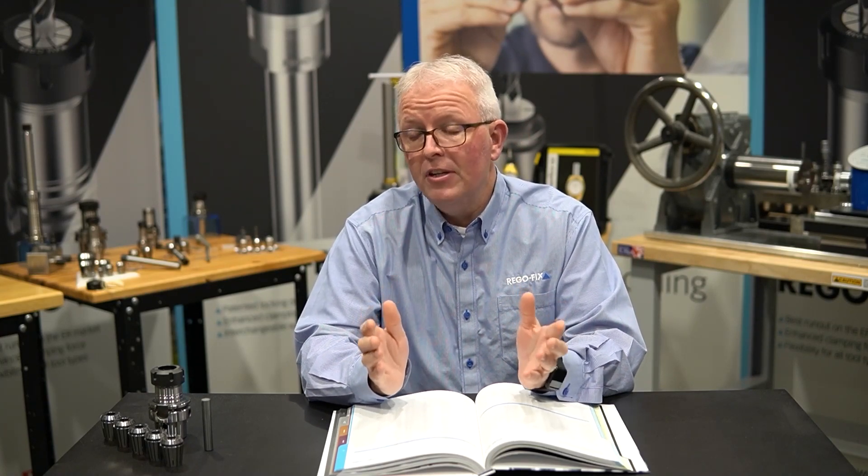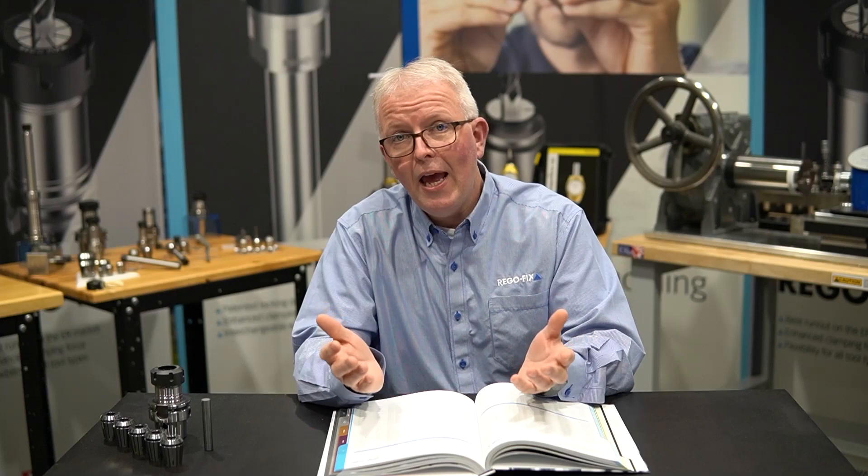Today let's talk about a real common problem. You go out to your toolbox and you're trying to find that correct size collet for your cutting tool, but the collet you're looking for isn't there. What are my options? We're going to stick with one example through the entire video: you have a half inch cutting tool and you need to put this into an ER32 collet chuck.